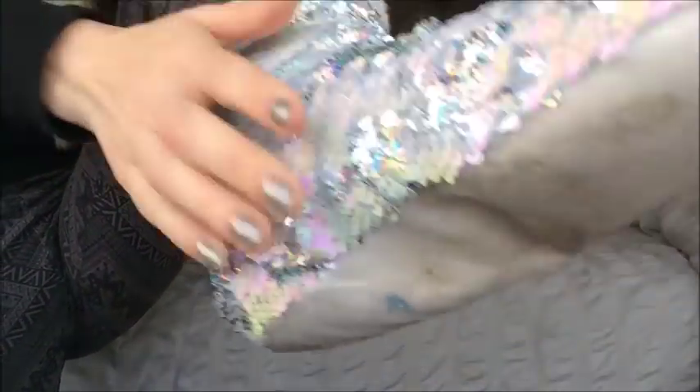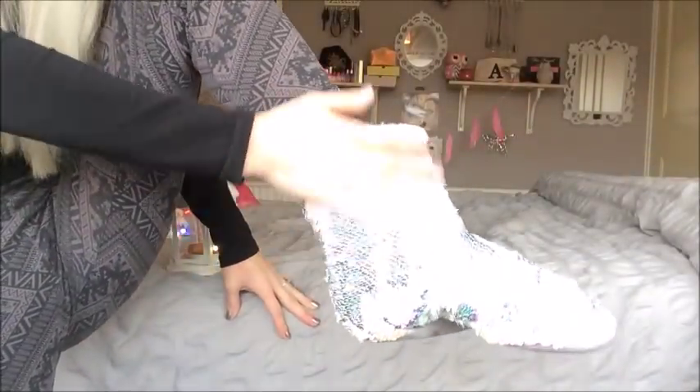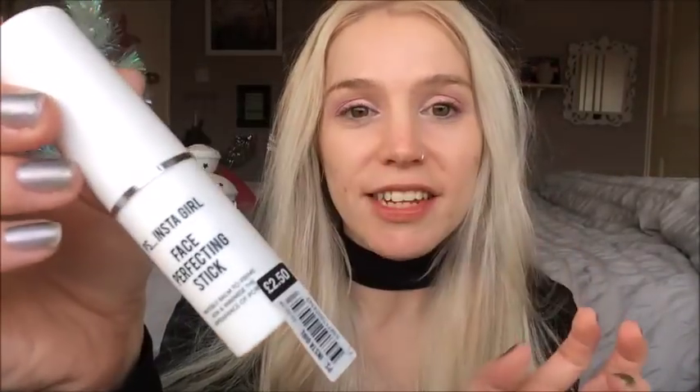Before we get into the video, I have to show off my fantastic sassy sequin slippers — these were five pounds and I'm getting so much joy from them. Today we're testing out the InstaGirl face perfecting stick, which was two pounds fifty, and is meant to magically smooth out your pores.